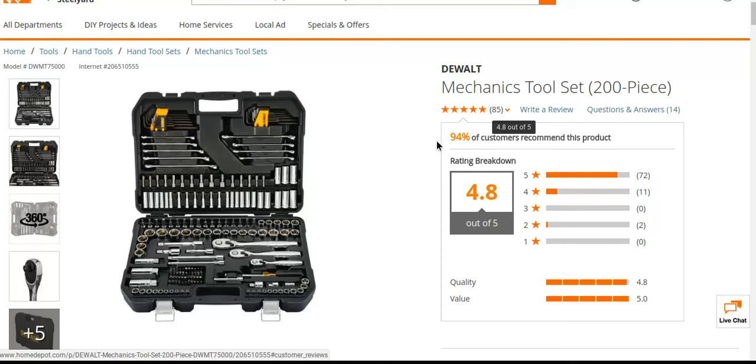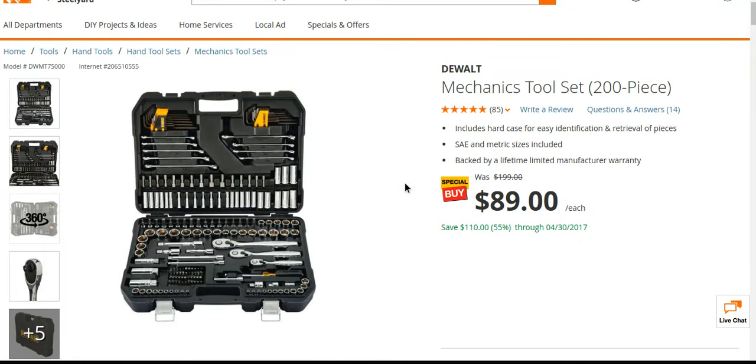4.8 out of 5, and you've got a lot of reviews too — 85. So it's a pretty nice set. It's $110 off. That being said, I've seen this for around $149 — that's kind of like the lowest I've seen it recently.